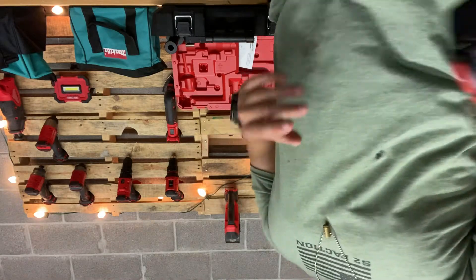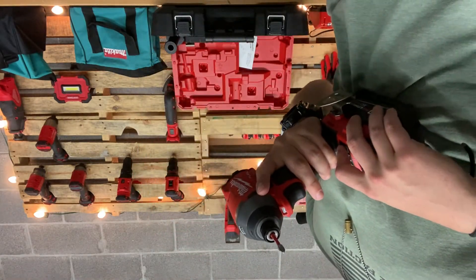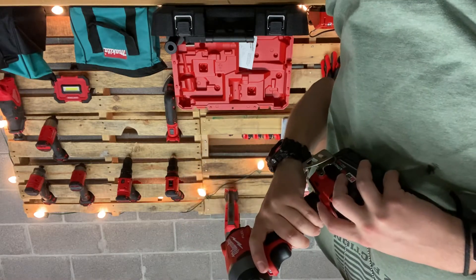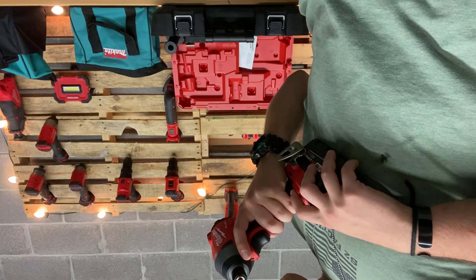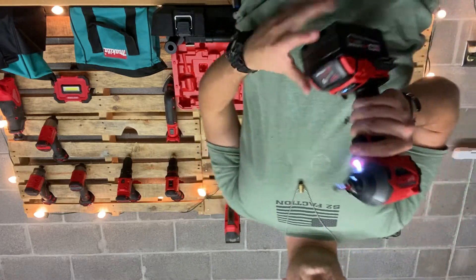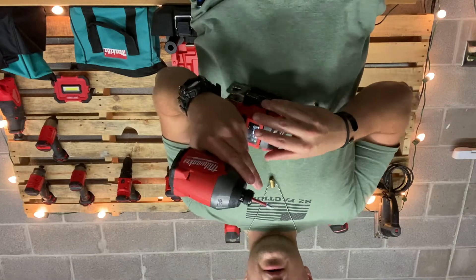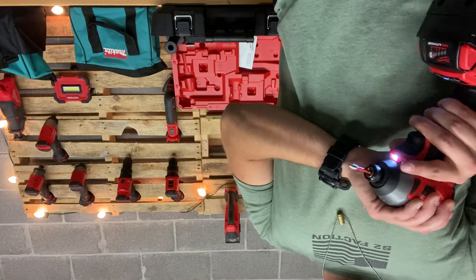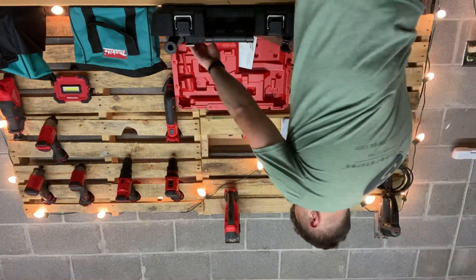The impact driver you get in this kit is the model 2853-20. It's a good impact driver with four different settings, comes with a belt hook, a bit holder, a self-tapping setting, three regular settings, and an easy chuck.